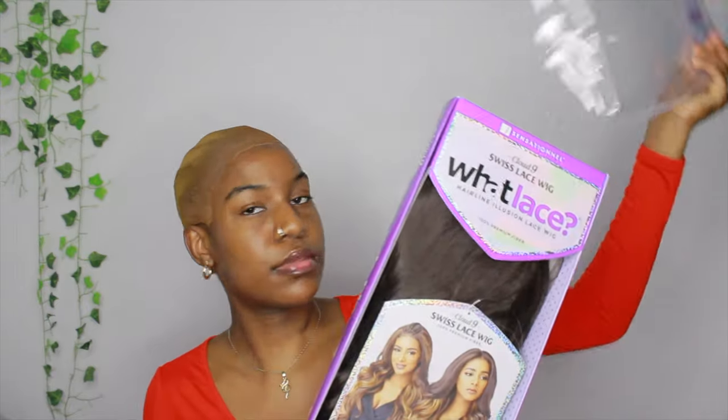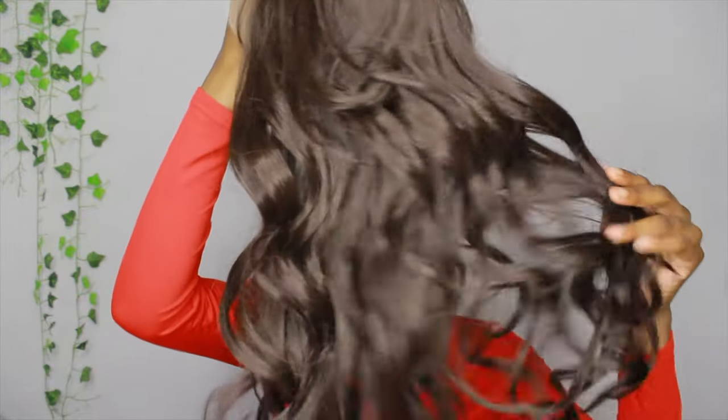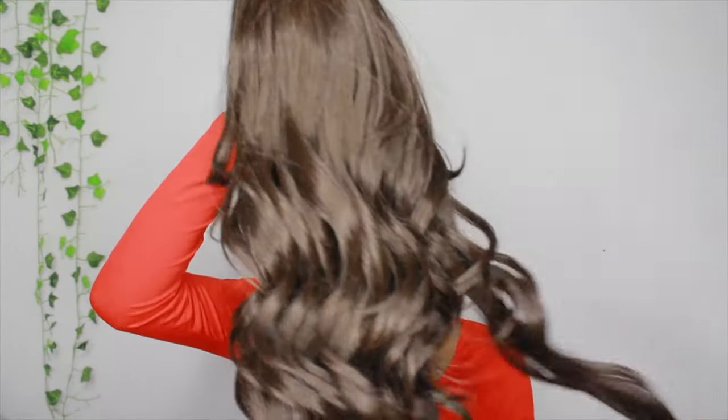Now for the wig — this is what the wig and the packaging looks like. I got this wig in color number four, which is like a brown, chocolatey brown color. This is what the back side looks like; it has some instructions or info on the back. And this is what it looks like when you take the wig out.